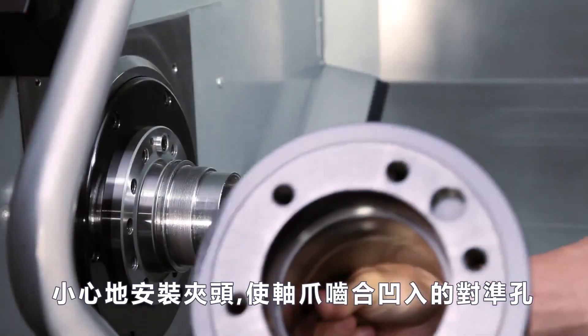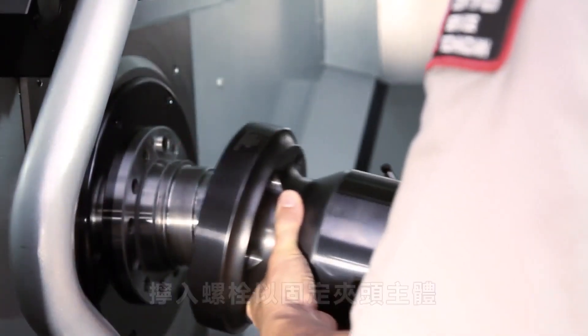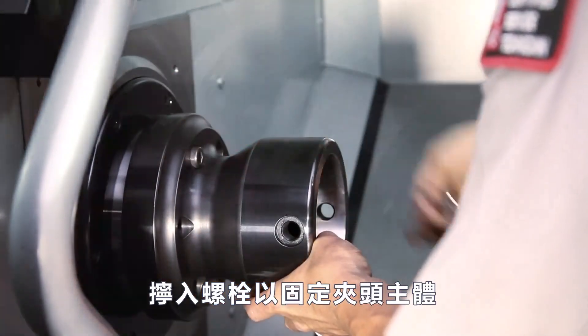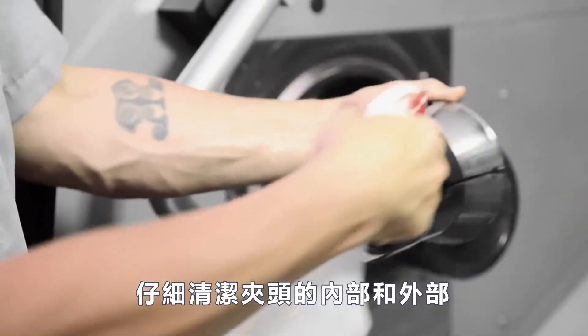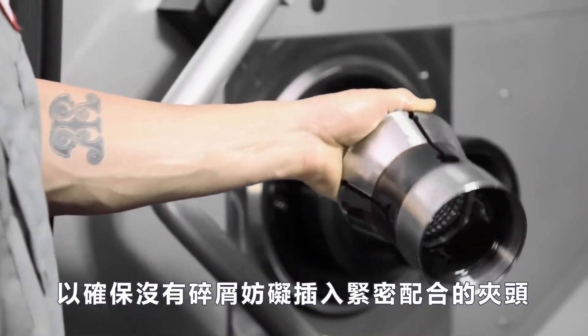Carefully mount the collet body with a spindle dog engaging the recessed alignment hole. Thread in the bolts to secure the collet body. Carefully clean inside and outside of the collet to ensure no chips or other debris impede inserting the tight-fitting collet.